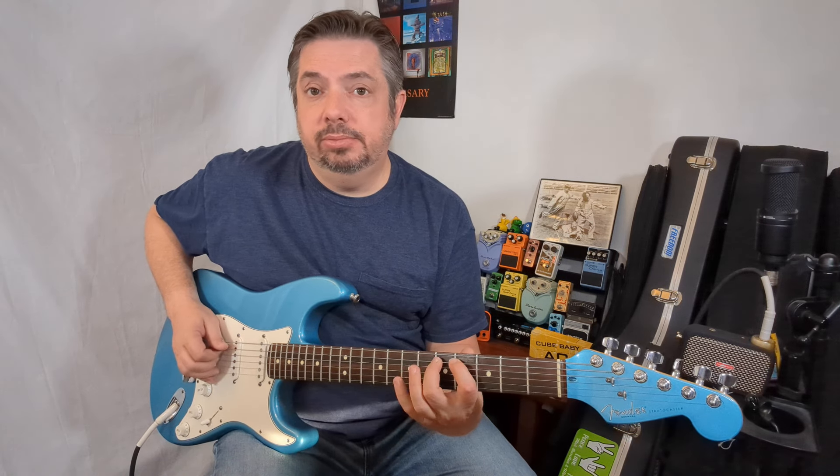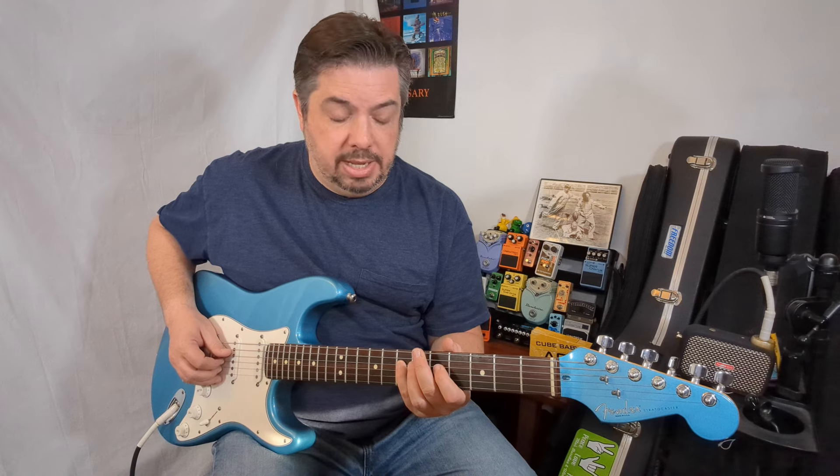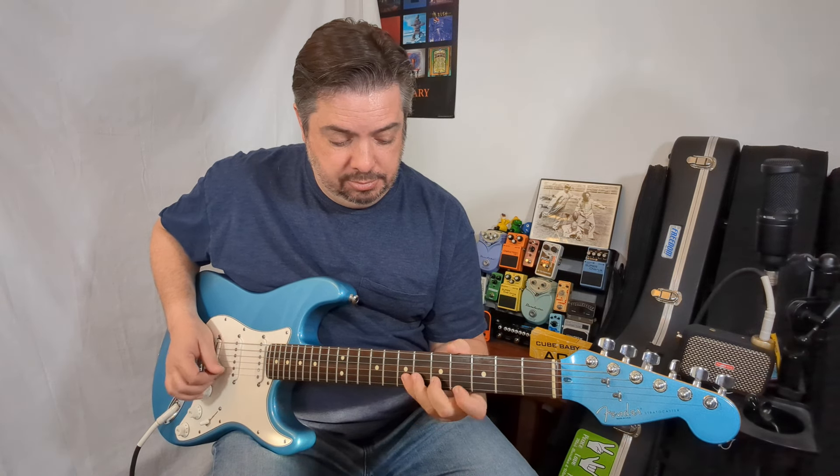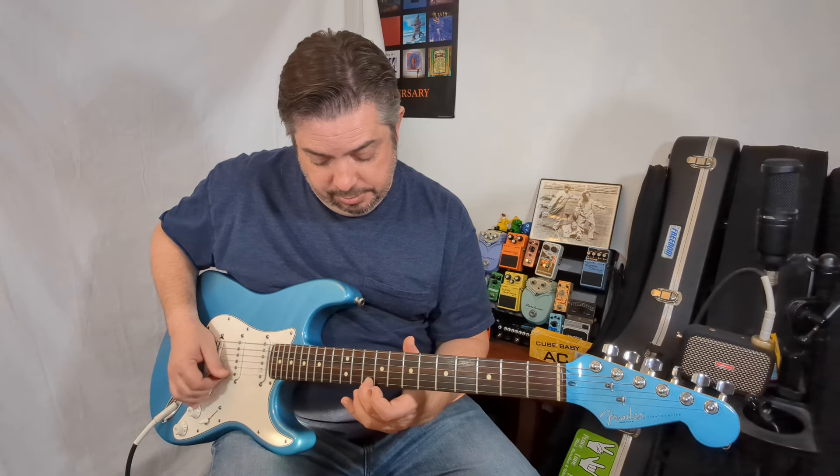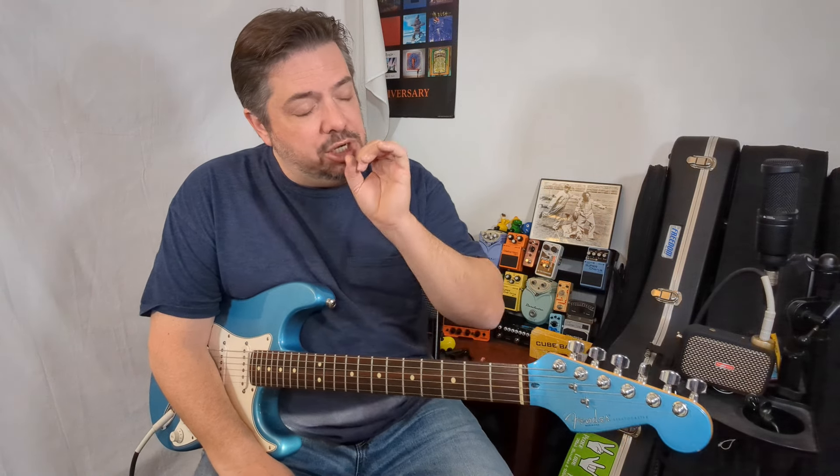There you go — that's a scale right there: A major. A major again. If we want to continue, we continue on. The intervals stay the same. Once you know the intervals for the major scale — and any other scale — let's work on the major scale specifically.